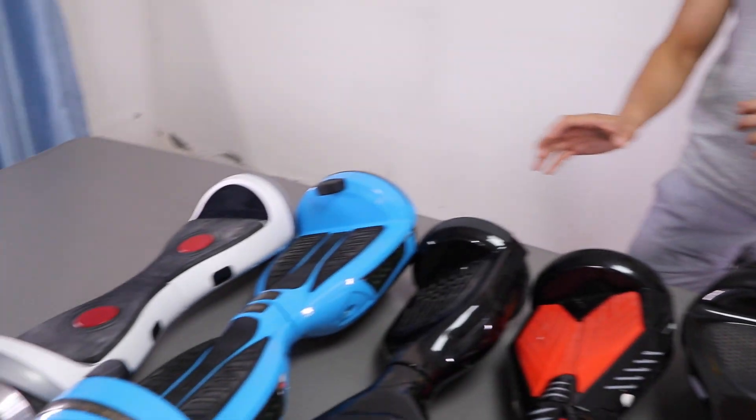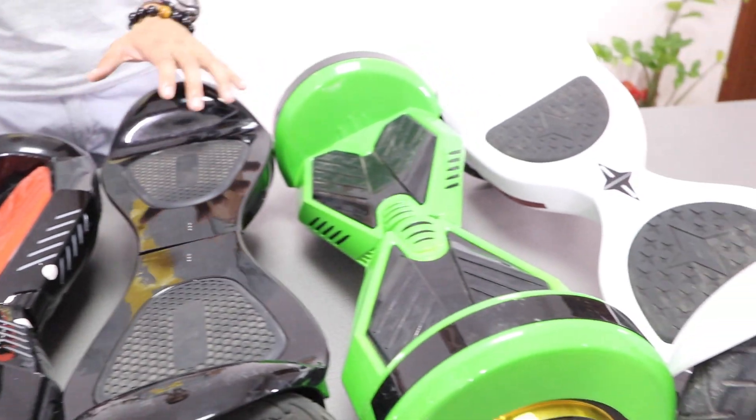Hey guys, this is Alan. Today I'm going to introduce what's inside the hoverboard and how to buy the right hoverboard. There are many models of hoverboards available in the market, so how can we choose the best one? How can we buy the right hoverboard for your kids or for yourself?